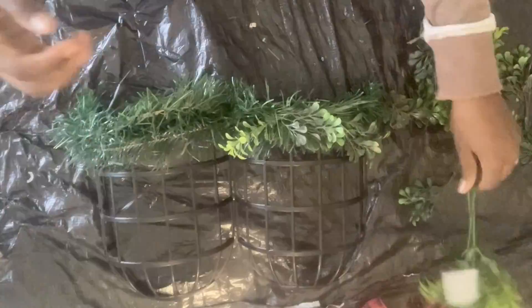I'm starting off by adding a little felt to my lantern just so that the flowers and florals can stick to it a little better. Then I'm adding my greenery to the lantern. I did this process while my lantern was open so that I can open and close it without any problems.